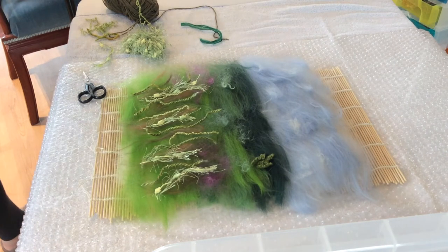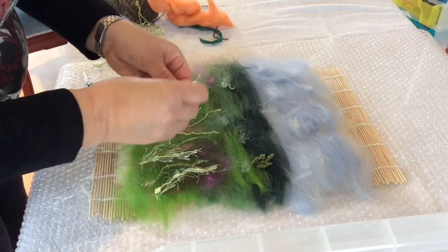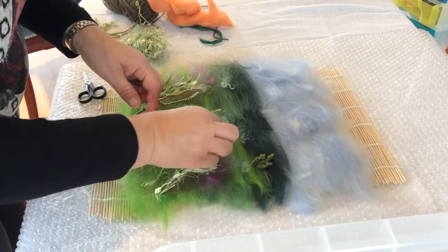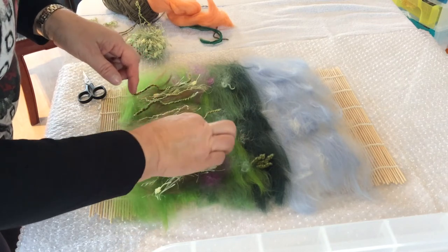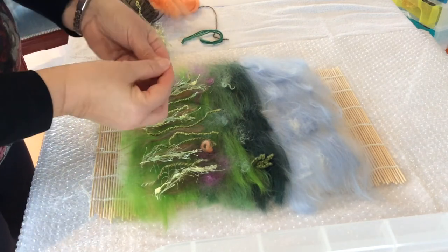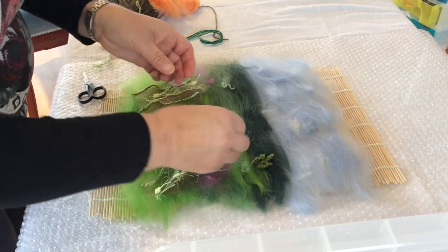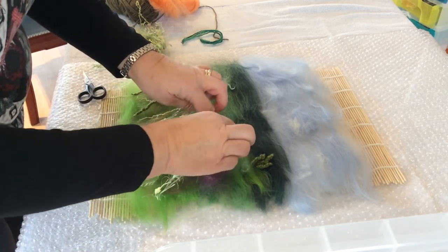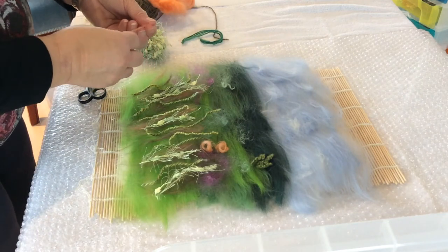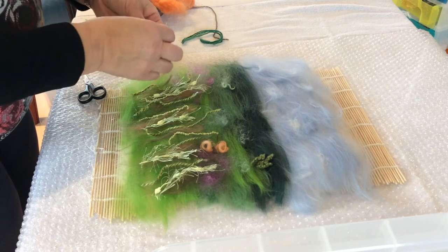I've got a lovely peachy colour here and I'm just going to take little bits and twirl them around to make them into little flower heads — they don't have to be precisely at the end of the stalk, they can be wherever you want them. Sometimes if you find it hard, you can give them a little bit of spray from a spray bottle of water; if they're slightly wet they lay down a little bit more. I haven't prepared one for myself so I'm going to carry on without.